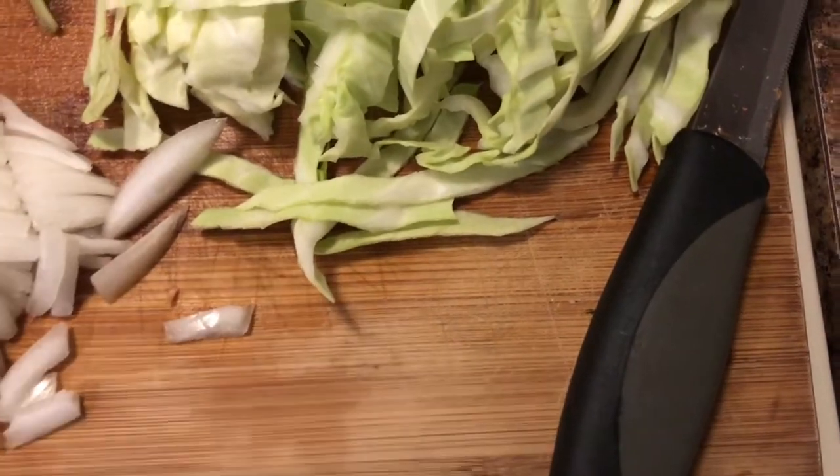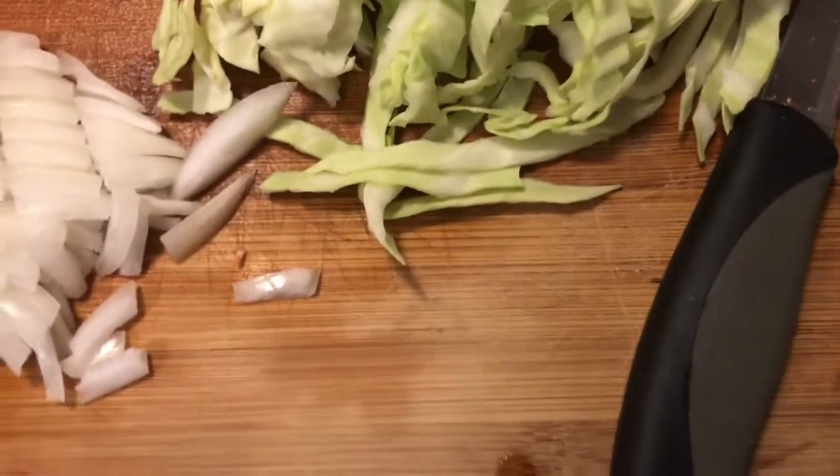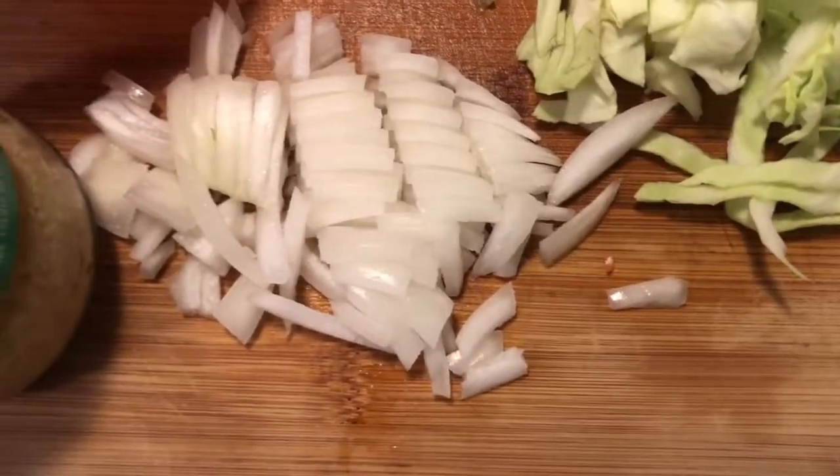So before we get started, you want to make sure that you wash your hands and you also want to make sure that you wash all the food that you will be cooking with. What's in front of you is some yellow onion, garlic, and cabbage.